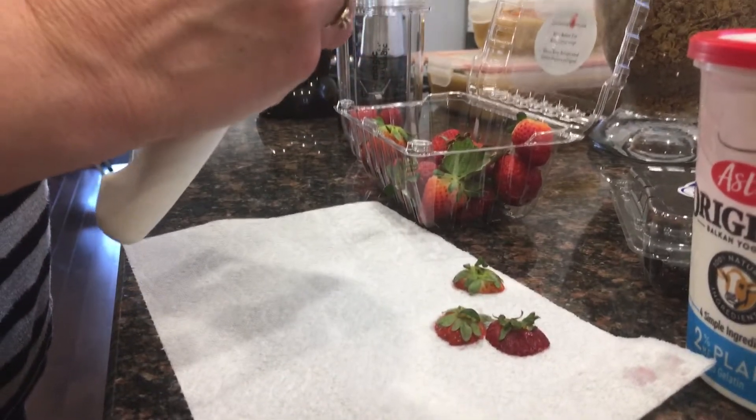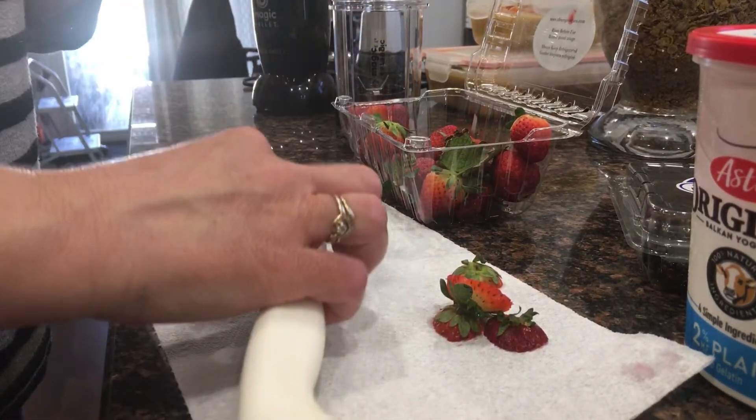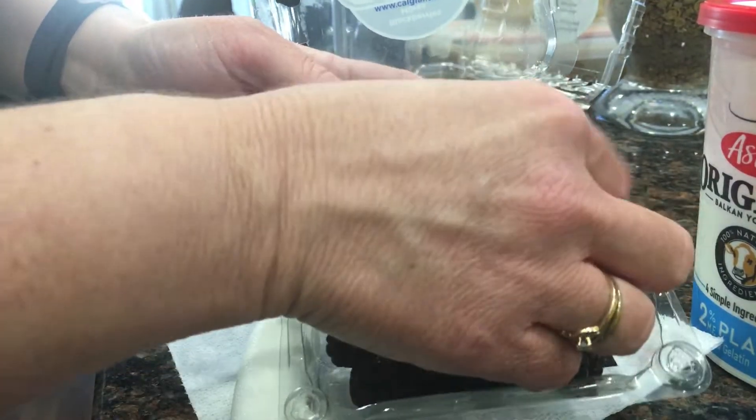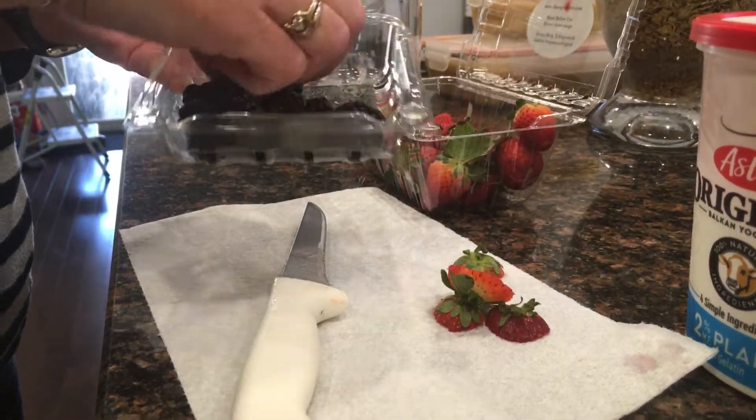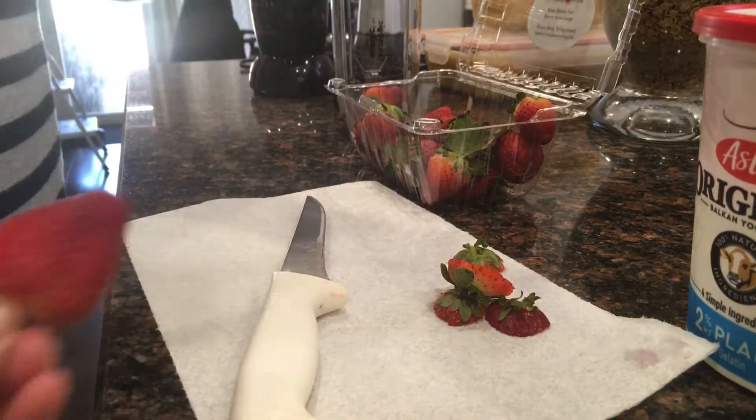Now you take the blackberries and put a few in the container — you don't need to prep these. And I'm having myself a tiny snack right now.